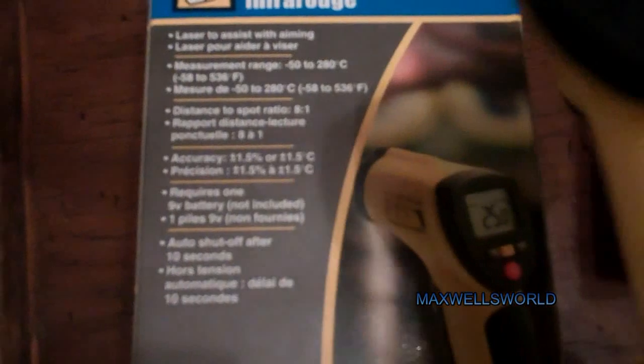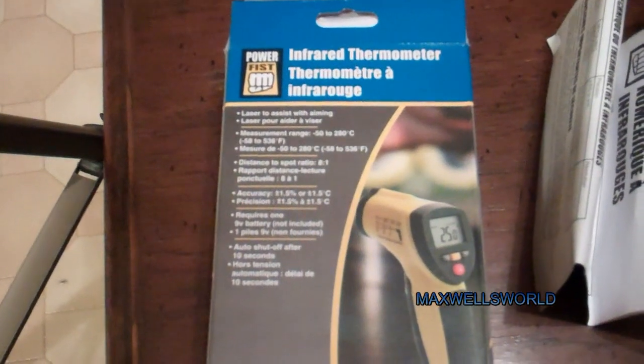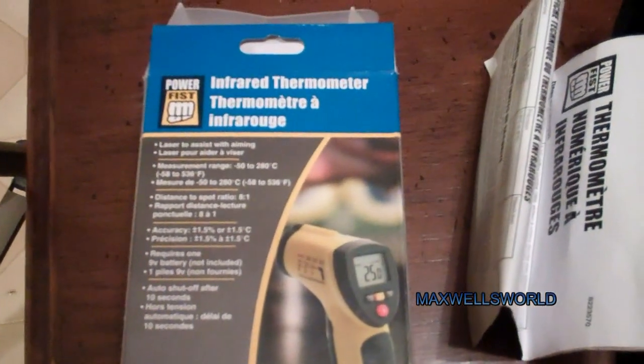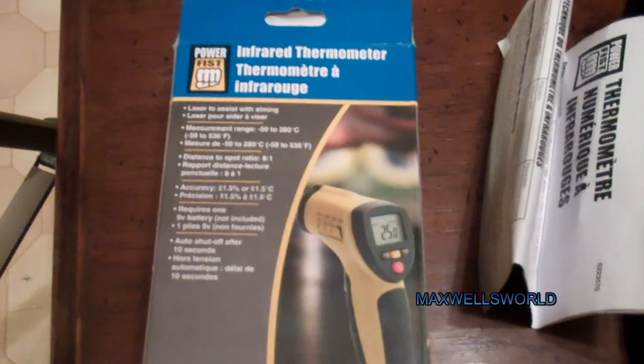This was on sale for $39.99 at Princess Auto. It's hard to believe the regular price is like $79 for this, and there's really nothing to it. But guys, this is basically the unboxing and operations check of a Power Fist infrared thermometer from Princess Auto. As always, thank you for watching Maxwell's World — comment, subscribe, and enjoy.